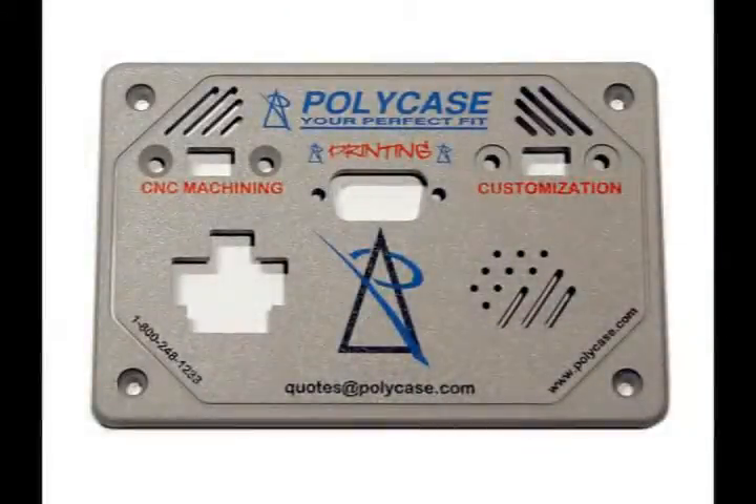And remember, we print and machine all our enclosures to give you the perfect customized box. It's just one more way that Polycase is your perfect fit.